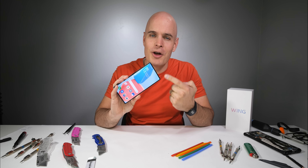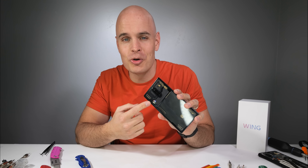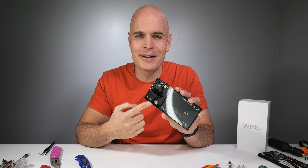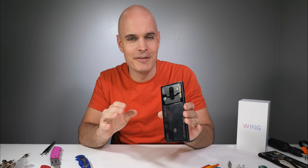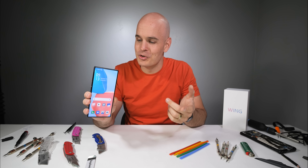Today we take apart the Red Magic 8 Pro. We have to find the hidden under-display selfie camera, as well as the RGB turbo cooling fan on the back, and the 11-layer heat dissipation system that never sees the light of day unless you're here with me. Red Magic is over here doing stuff Samsung can only dream of, and it costs way less.